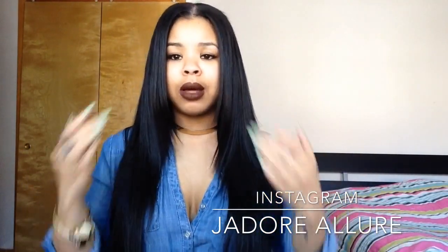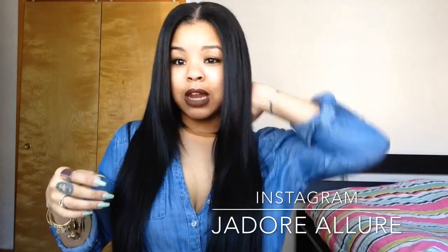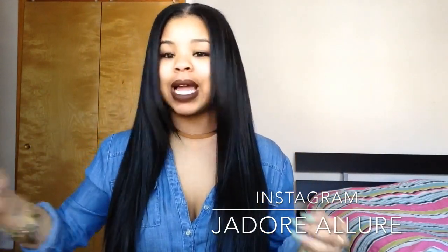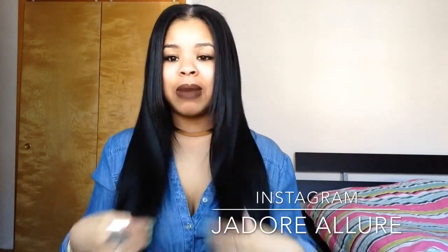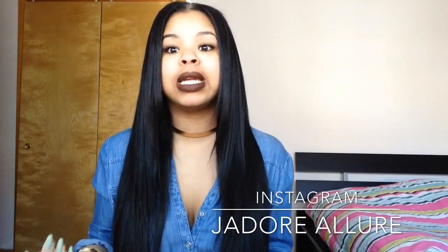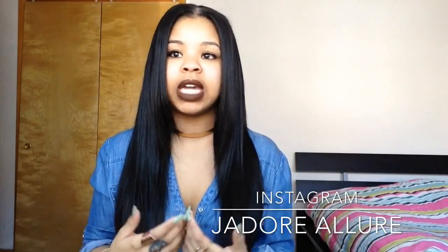I'm going to answer some questions — well, it was mainly one question that a lot of people had, and I was actually surprised they had this question about the hair. A lot of people wanted to know if this hair can be straightened. I don't understand why people didn't think it could be — it was just wavy hair, not curly hair. The only hair that really couldn't be straightened is like really curly or deep wave hair.